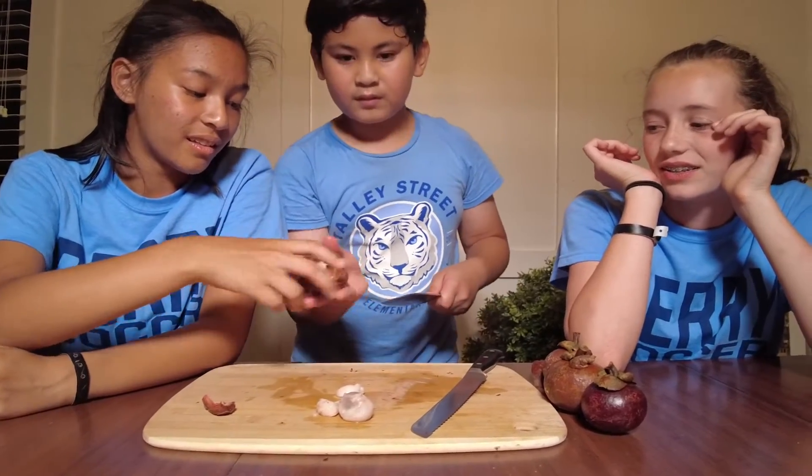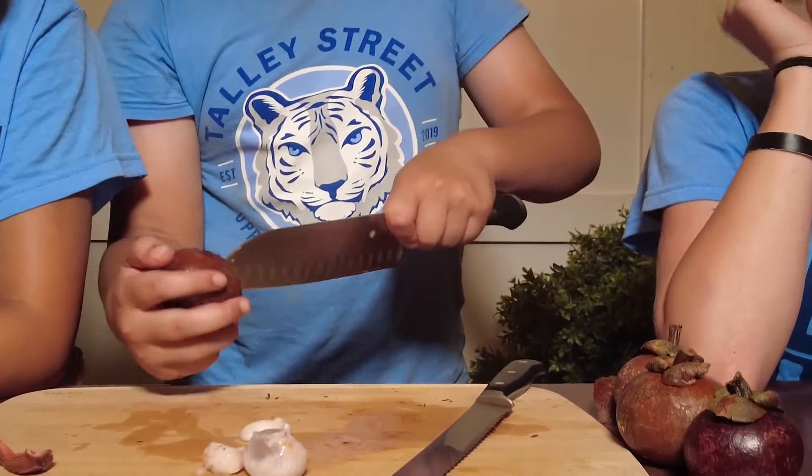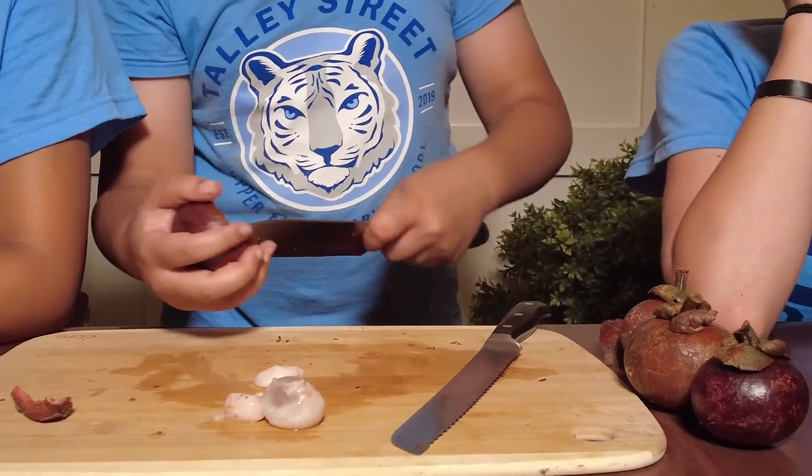Yeah, the inside is like orange but white, and it's kind of veiny.